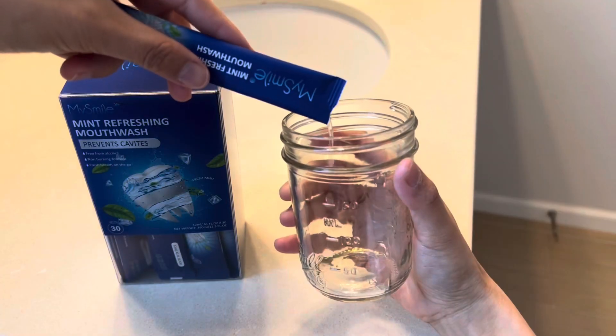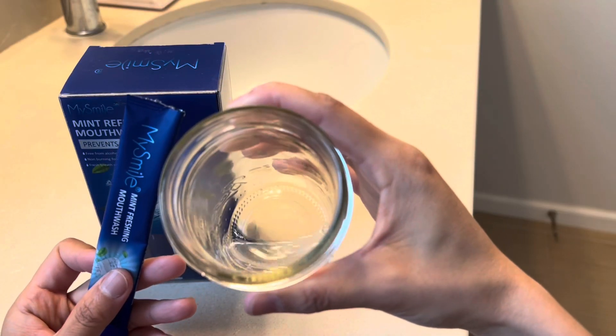Each pack is 0.41 fluid ounce and measures 1 inch in width and 5.7 inches in length. Just twist it open and rinse in your mouth for 20 to 30 seconds. It provides a comprehensive cleaning and long-lasting refreshing breath. Try yours today.